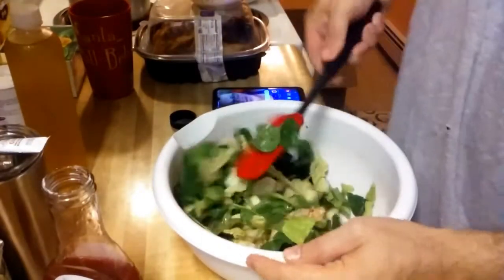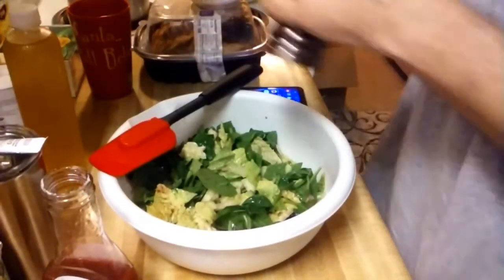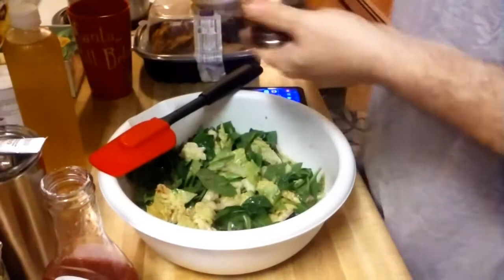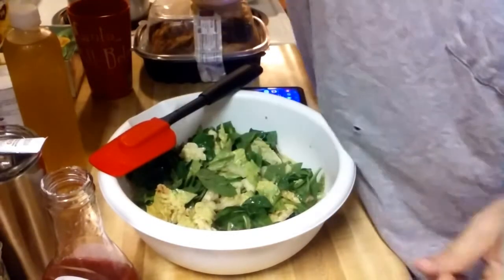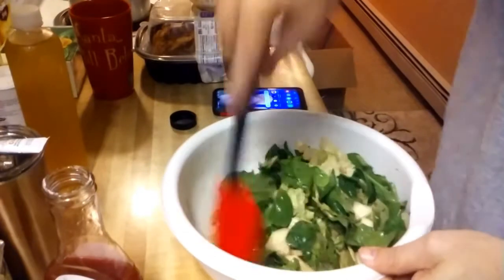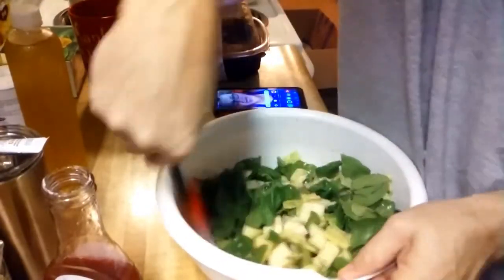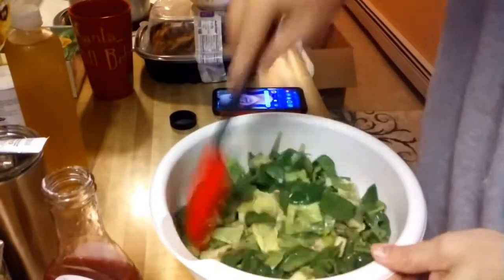Now how about some freshly ground black pepper? That looks like about enough. Do people put salt on salads? I have no idea. That's not even sea salt — that's table salt. I grew up with table salt, who didn't? Sea salt has more minerals in it, so it's healthier. Is table salt healthy? Maybe a tiny bit, but not that much.